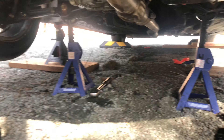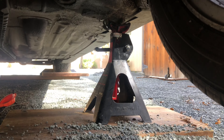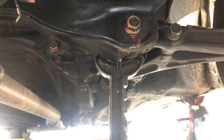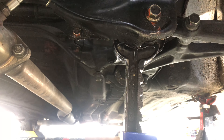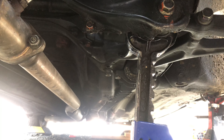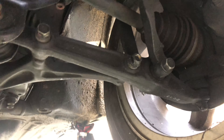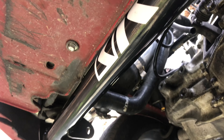Anytime I'm underneath the car I always over-protect it. I've got my jack stands on wood over there, and then secondary jacks are just underneath the subframe — just in case anything happens, the car shifts or whatever. It's just added protection. First things first, after you get the bar installed I was able to jack it up and put it on the stand.